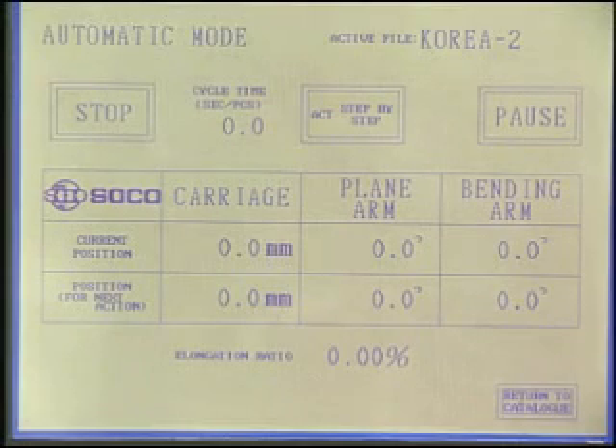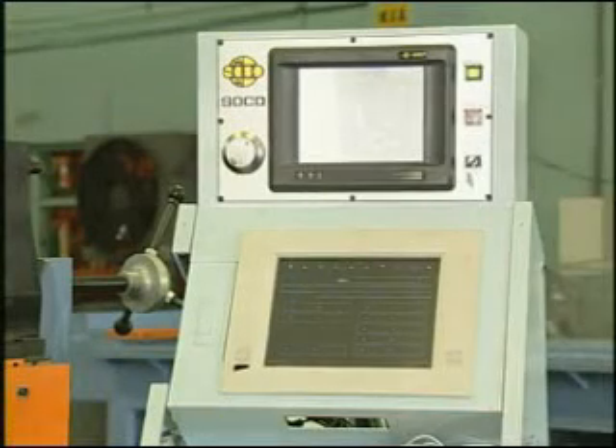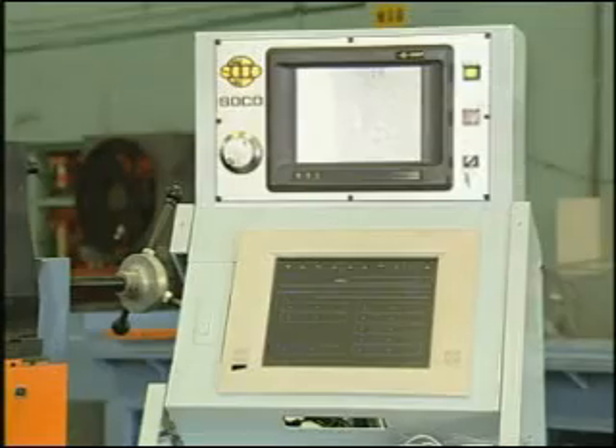An industrial PC may be adopted to enhance its capability to handle much more data and information.